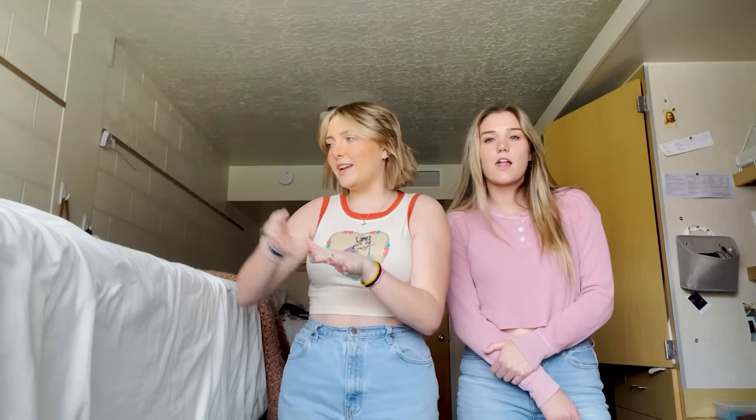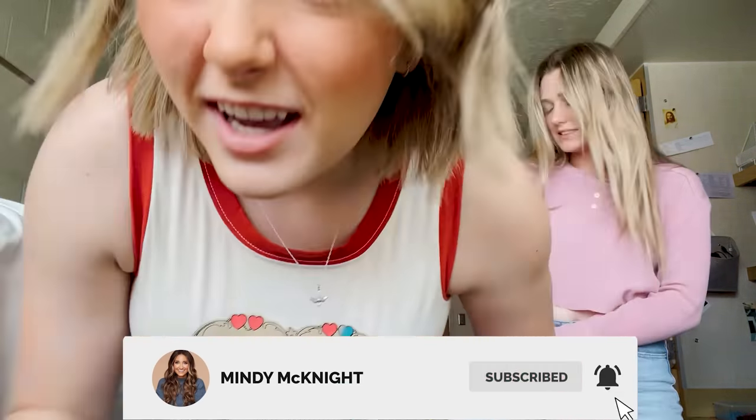Hey guys, it is Mia Rylan and today I'm actually here with Kylie. We are filming in the dorms, which is a little chaotic per usual, but I'm gonna be showing you guys how to do the hair tinsel that is super popular right now. I have this giant little bag of all these different colors. It's kind of complicated, so I'm really hoping I can show you guys how to do it super clearly. Let's get right in.